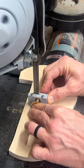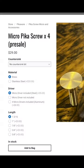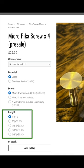Thanks to everyone who's purchased so far — you're helping me fund the development of Pika Screws with different sizes and materials. If you want to pick up some, you'll see the new shorter length options if you click the link in the expected place.